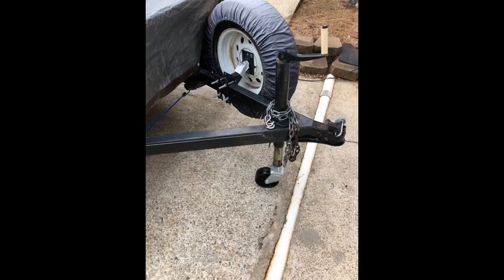Nice wheel bearing, swivels well. Easy install. Glad I bought it — easier to steer my trailer when I have to push it by hand in my yard.